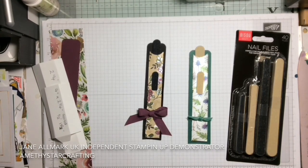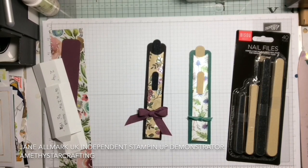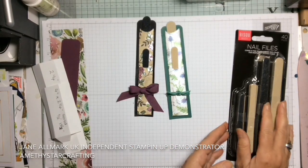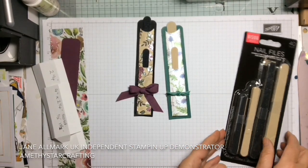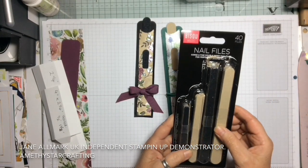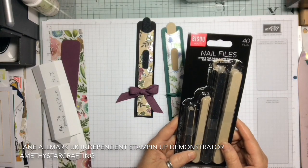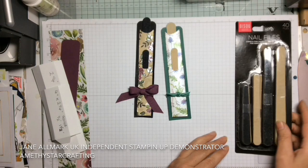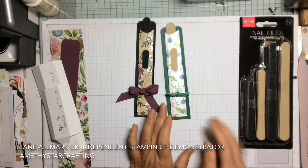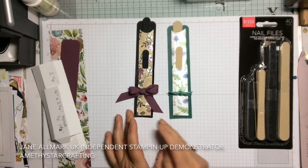Hello and welcome to Amethyst Staff Crafting. My name is Jane Allmark and I'm a UK independent Stampin' Up demonstrator. Today I was down at my local pound shop and I found 40 nail files in three different sizes for a pound.